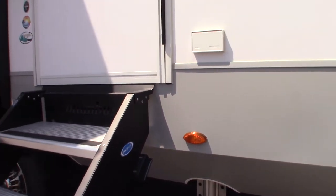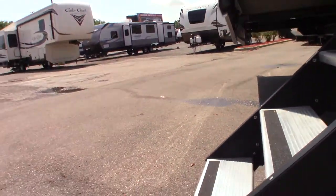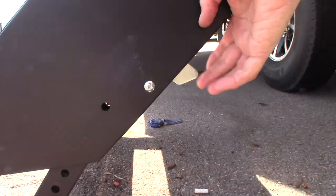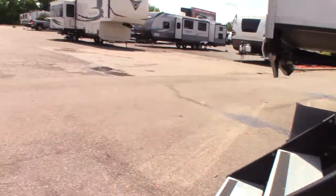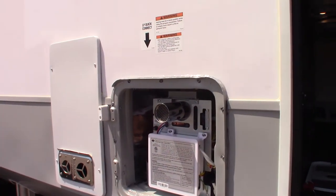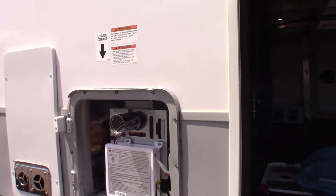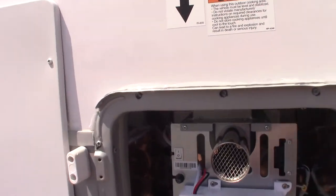Your steps — you can adjust the length of the legs here by pushing this lever up and sliding them up and down individually to get them how you want for the terrain. This is your water heater — it's an on-demand water heater. I'll show you how it operates inside. There is a master switch here just so you know.